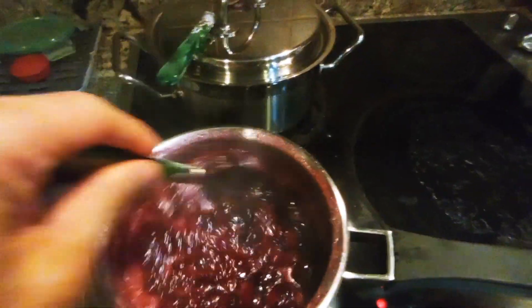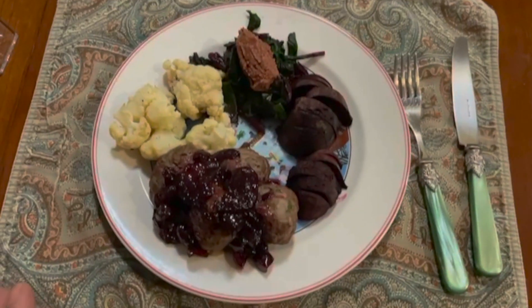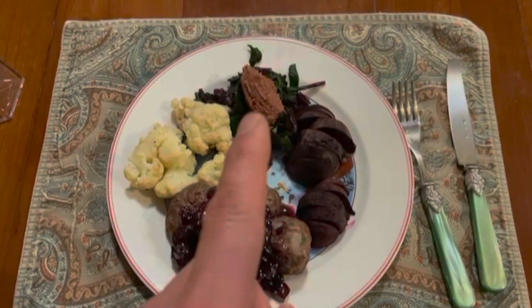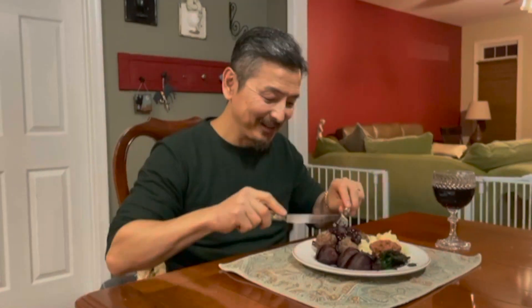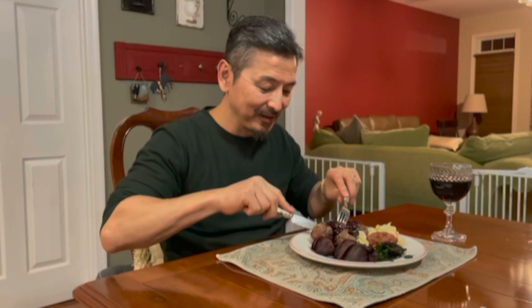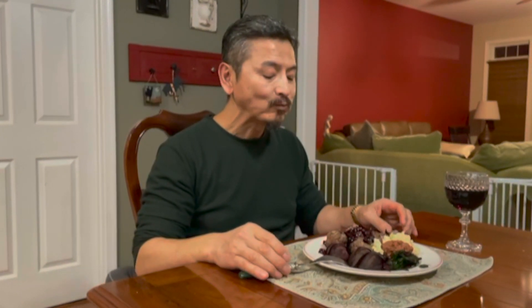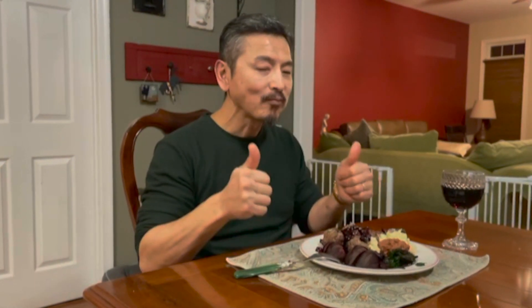Wow, that's really good! Here's what we've got: meatballs with cherry sauce, baked beets, beet greens with pine nuts, and baked cauliflower. Let's try the meatball with cherry sauce — putting a lot of cherry sauce on it. It is really, really good, you guys should definitely try it!